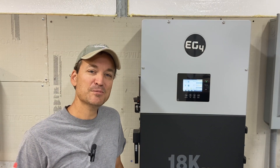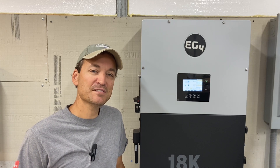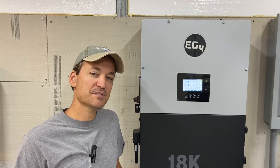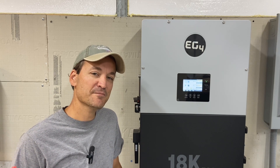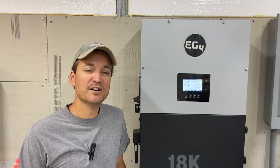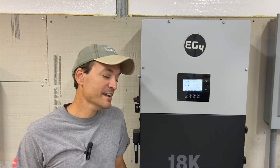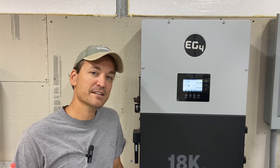The last item on my list is warranty. If you purchase the 6500EXs from Signature Solar with the EG4 batteries, the warranty is five years; without the batteries it's three years. The 18k PV has a 10-year warranty.